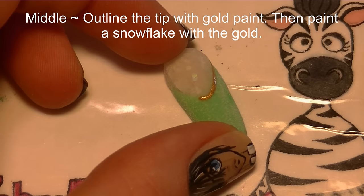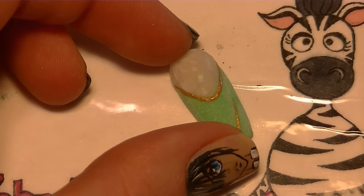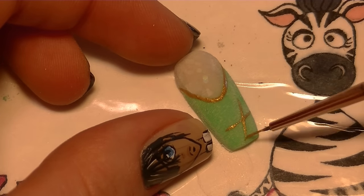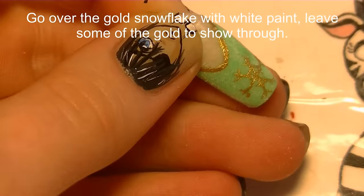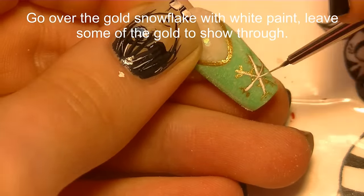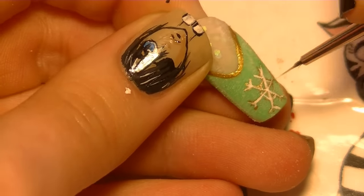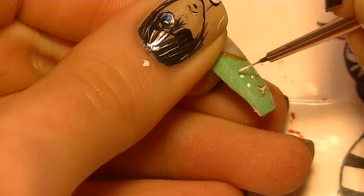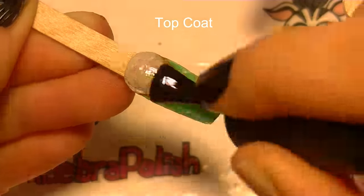I decided you don't really need to see that process twice, so now on the middle nail I'm going to start by outlining the smile line with gold and then painting a gold snowflake — just one snowflake on this nail tip, to keep it looking simple. Then I'm going to go over everything we just painted in gold with white; the gold will still show through because the white lines are slightly thinner, giving it a shimmery shadow background. Then I'm going to add some white polka dots all around the rest of that green tip and add a layer of top coat.